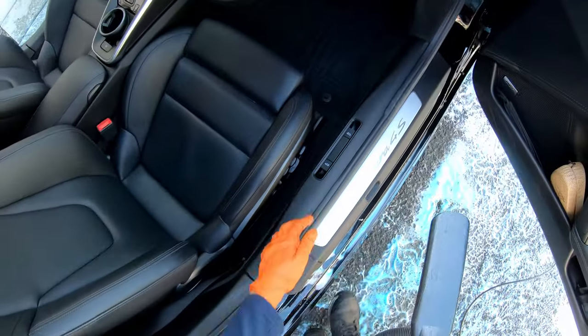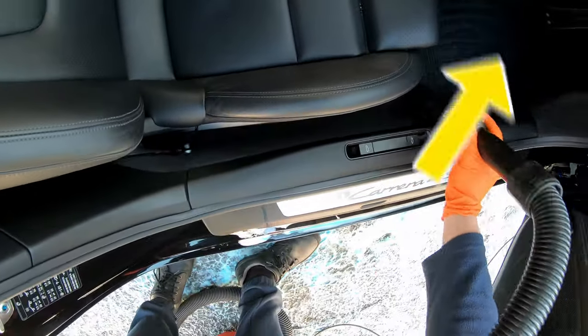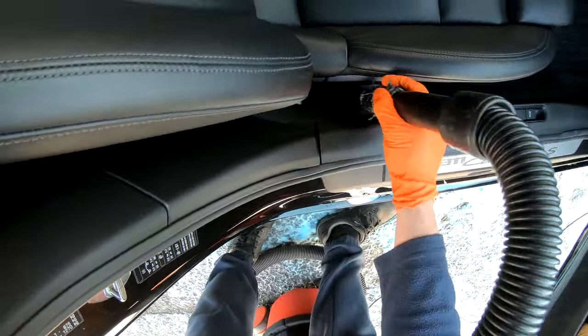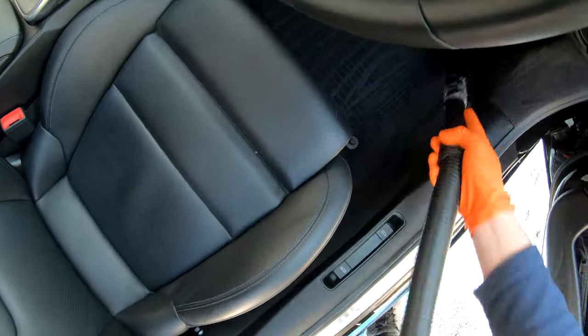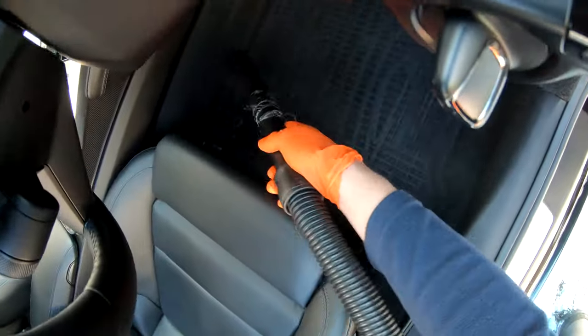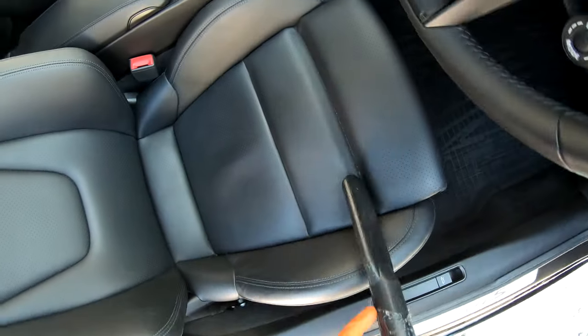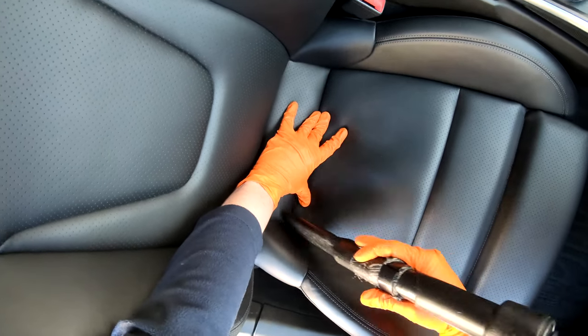To begin the hoover, move the seat back to reveal all of the carpet on this side so that you don't miss a spot under the seat. When hoovering the seat, open up the small corners between the seats then hoover them, as dirt and junk tend to get stuck there a lot.